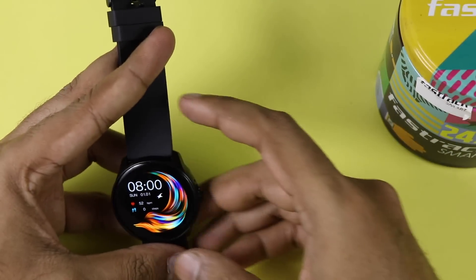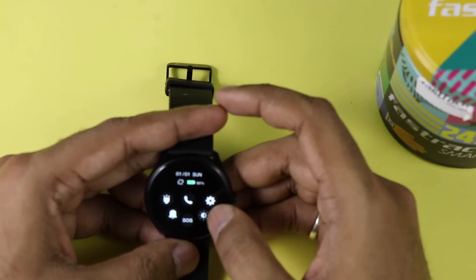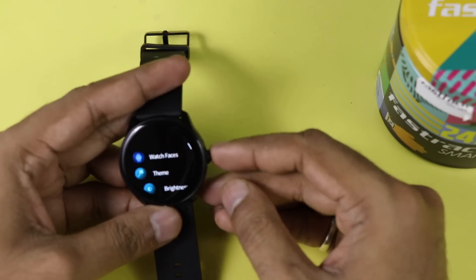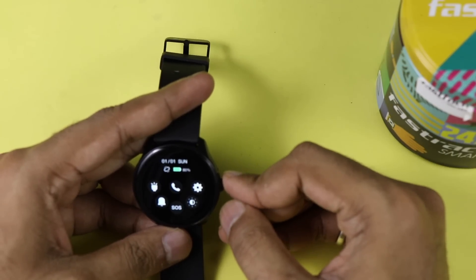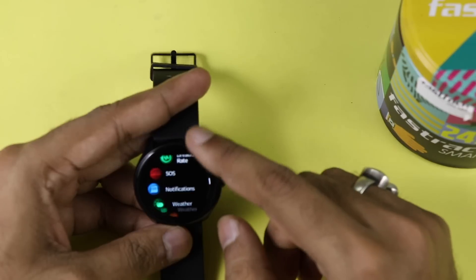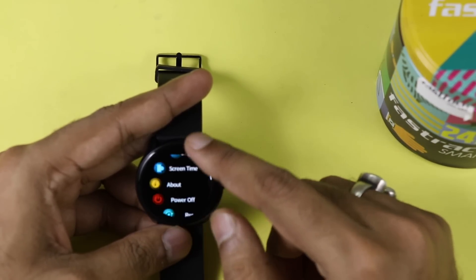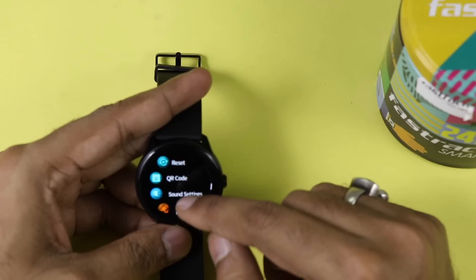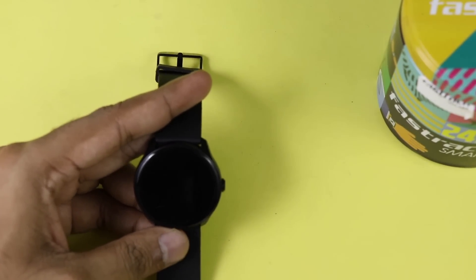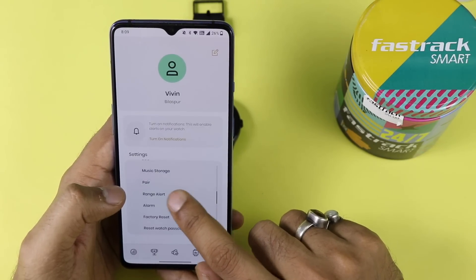Currently the smartwatch is already ready to pair, but I recommend doing a factory reset first. This will erase all previous data. Go to settings, find the reset option, select reset, and it will take just a few seconds. Once done, you're ready to proceed.